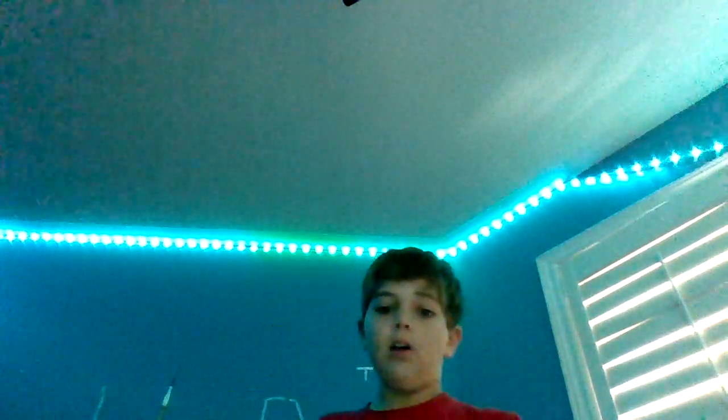Yo, what is poppin everyone? It's your boy Noah here coming back to you with a brilliant video. Now in this video, we're going to be talking about my versatile Bloody Mary V1 bars.